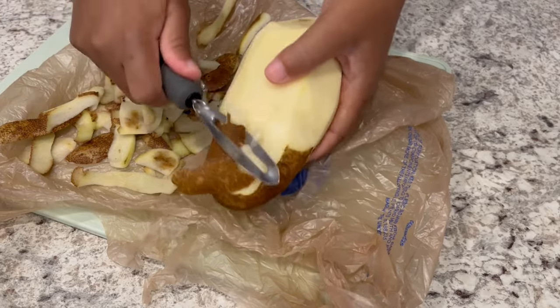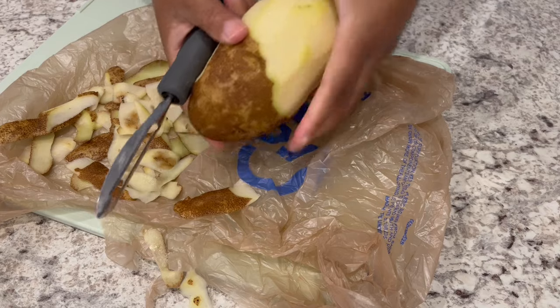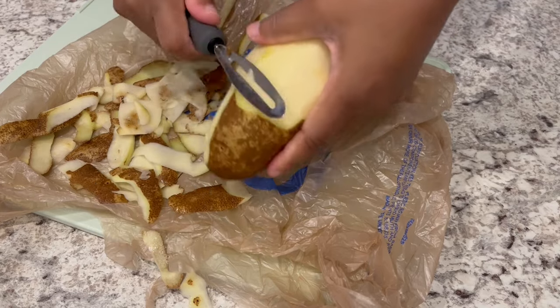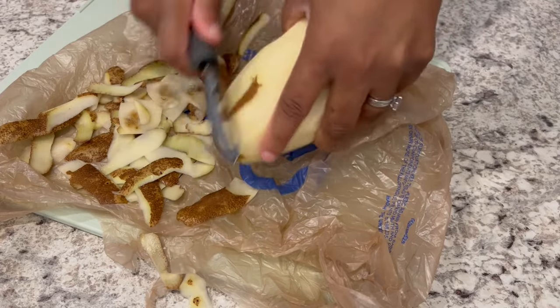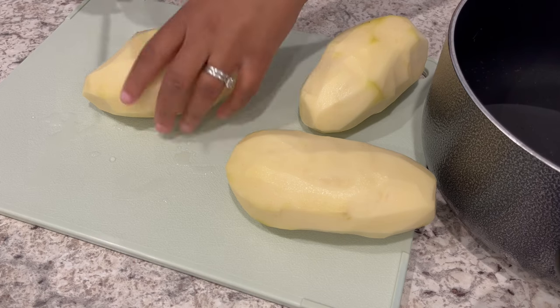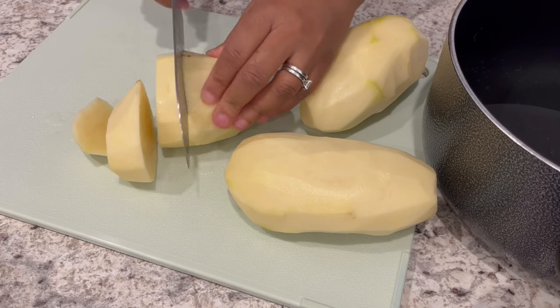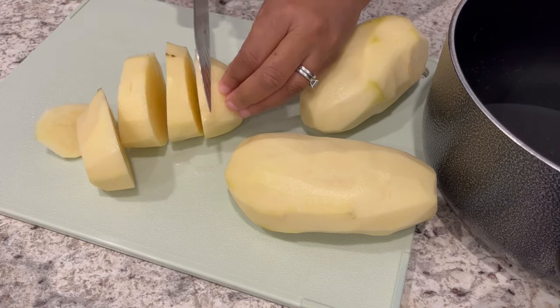We're going to start off by peeling and cutting up our potatoes. I like to put a plastic bag down and peel my shavings right on top. I've got my potatoes all peeled, gave them another rinse, and now I'm just chopping them into chunks just like this.